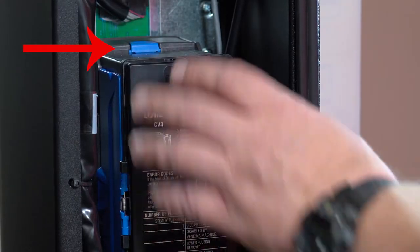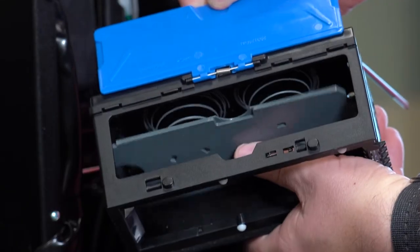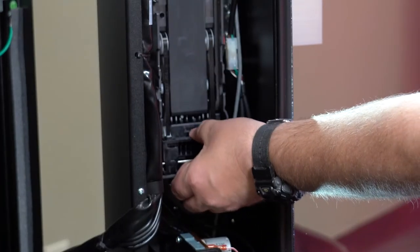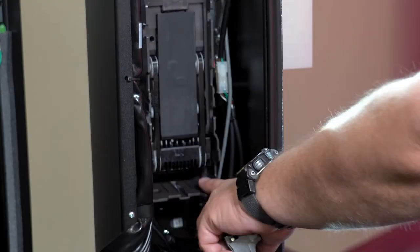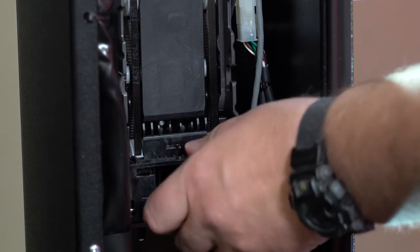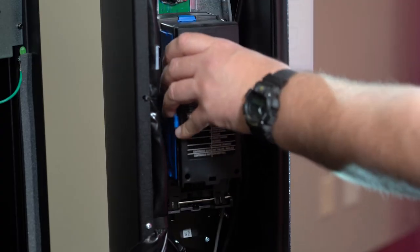Up here, push the blue button on the top to release the bill box. Bills your machine receives will be stored here. Push the silver lever to remove the bill track and access the area on the bottom where bills can get jammed. Your bill box slides back into place like this.